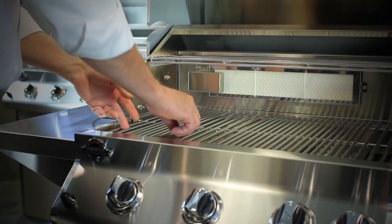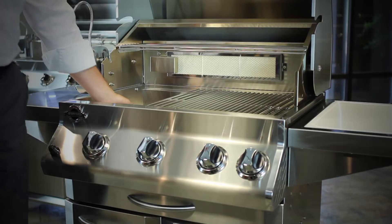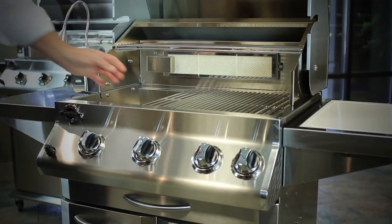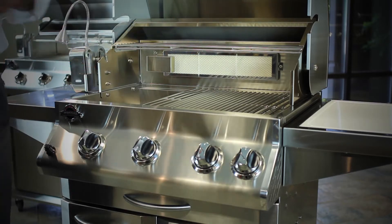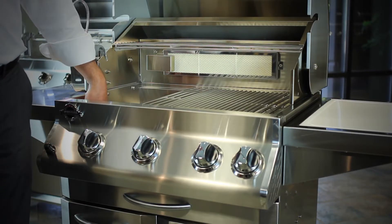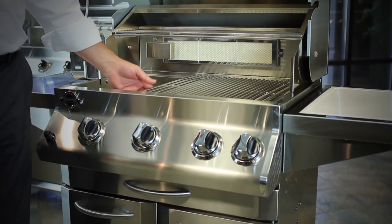Our cooking grates, our diffusers, and our burner — and the last thing would be our firebox — are all very vulnerable areas to meat juices, salts, and different things that can cause corrosion.